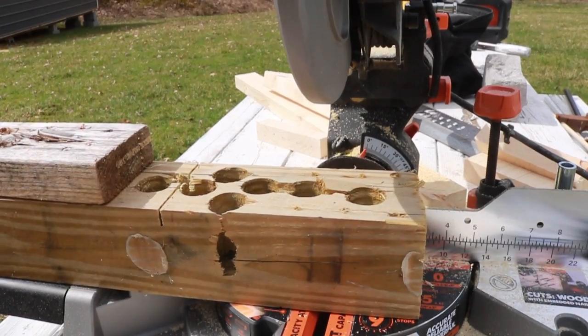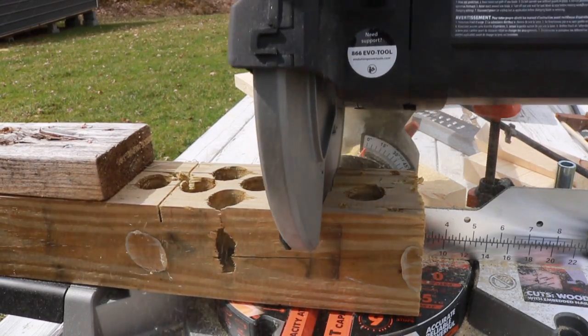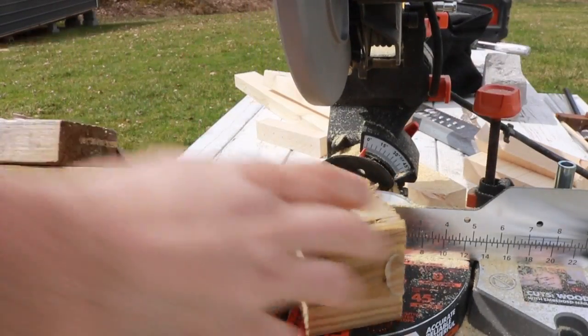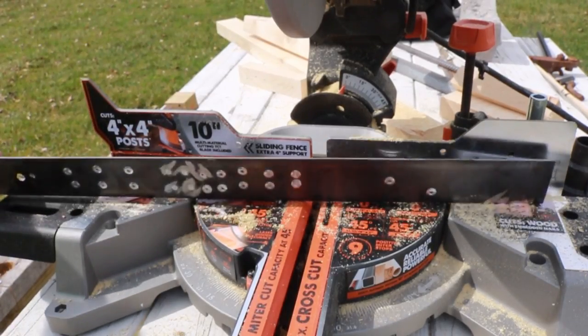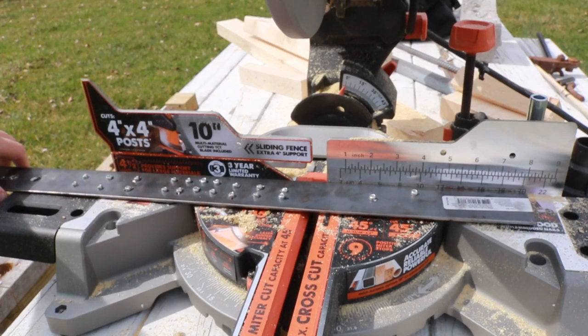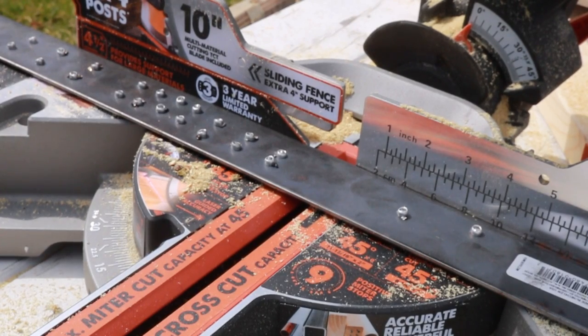Let's move on to this gnarly 4x4 just to show you it actually cuts all the way through. It does seem like the gnarlier the material, the better this thing cuts. It will definitely go down through a treated 4x4. Now, we're going to take this 1/8-inch thick piece of steel and try to cut down through it. I've got to be honest — I'm a little nervous about this because I don't really cut steel on miter saws. Let's try it out and see what it does.